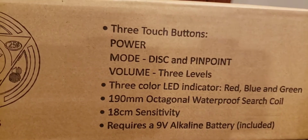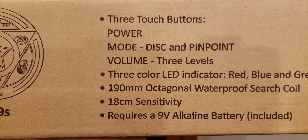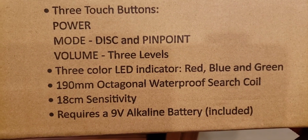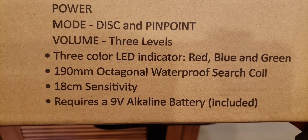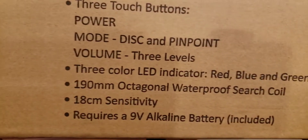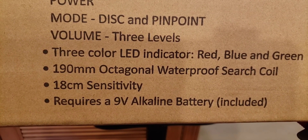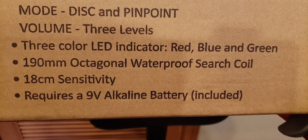This is really cute for kids. It has three touch buttons — a power button, and a mode button which includes discrimination and pinpoint. It's very, very easy and simple for a kid to operate. It has three-level volume, a three-color LED indicator — red, blue, and green — which is pretty cool especially for a child. You don't want anything complex and hard for them to use. We have a 190 millimeter octagonal waterproof search coil, and the coil is even shaped like an octagon.